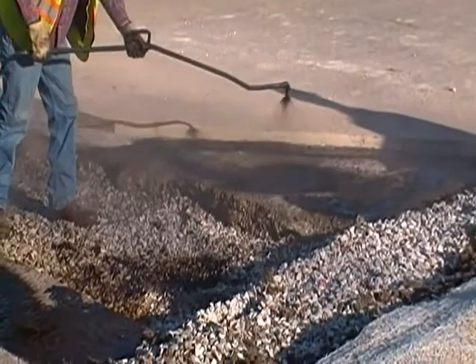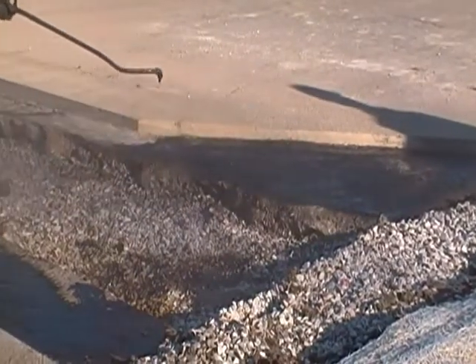Next, a tacky glue is sprayed on the area for better bonding between the two surfaces.